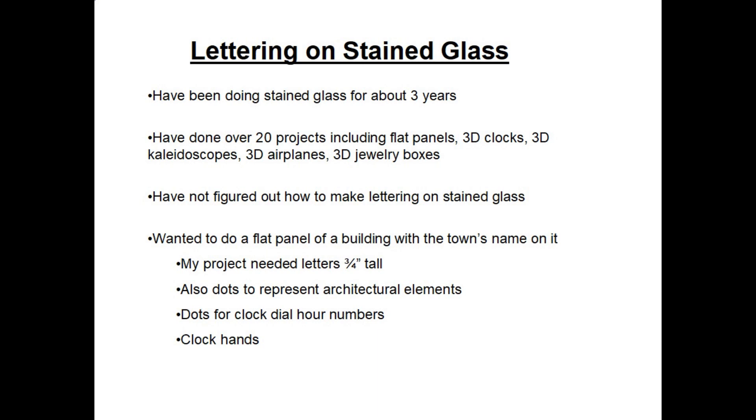One thing I have not figured out is how to make lettering on stained glass. I wanted to do a new project which would be a flat panel of a building that had the town's name on it. My project needed lettering that was about three-quarters of an inch tall. I also wanted to use dots to represent architectural elements and also represent the clock dial numbers.